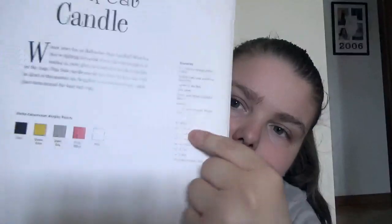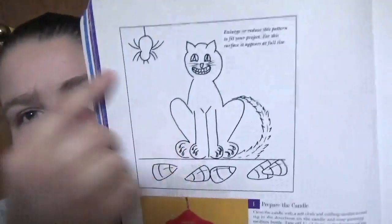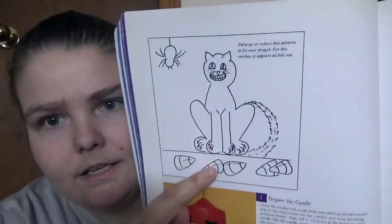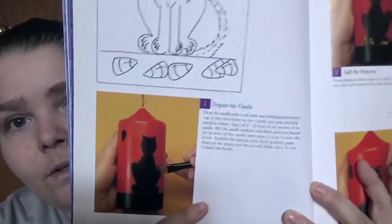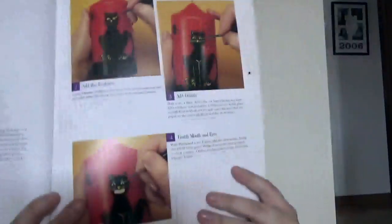Supplies and brushes — that's what it is — just the brushes and the supplies. And then it gives you almost like a stencil-like kind of thing, and then you get the step-by-steps with a picture.